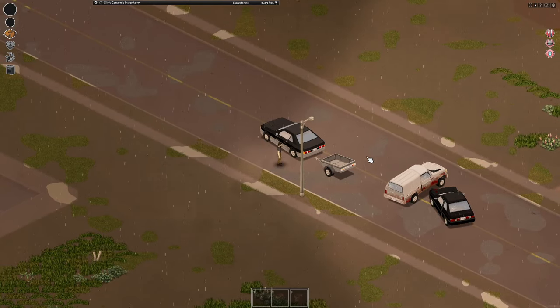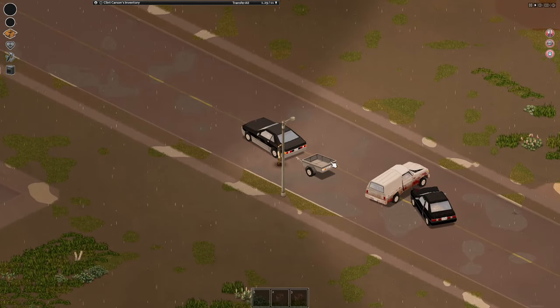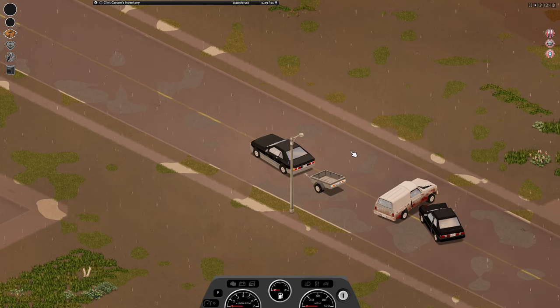Hey, what's going on guys — this is going to be a really quick tutorial on trailers in Project Zonvoid. Trailers are going to be found at random points throughout the map, hooked up to random cars, so just try and keep an eye out for them because they're super useful.